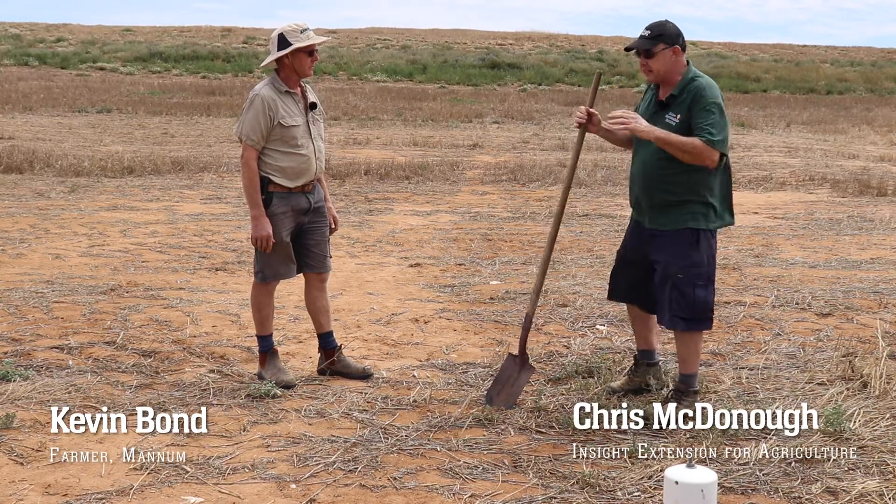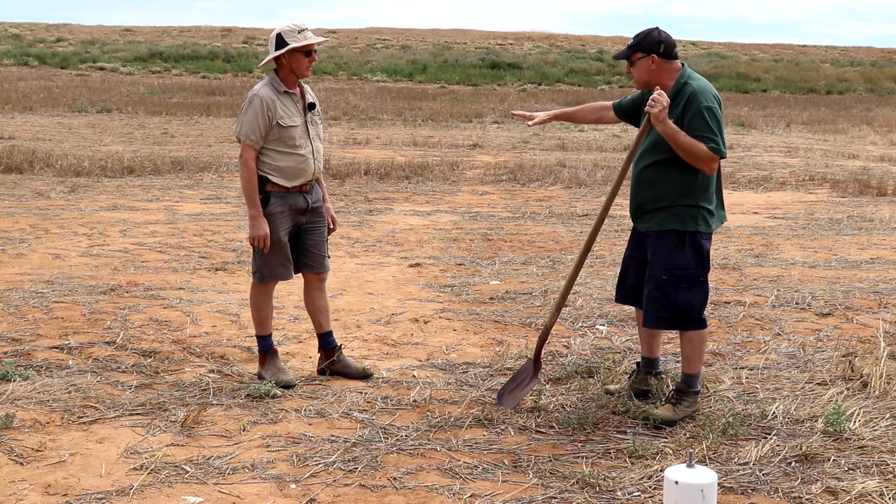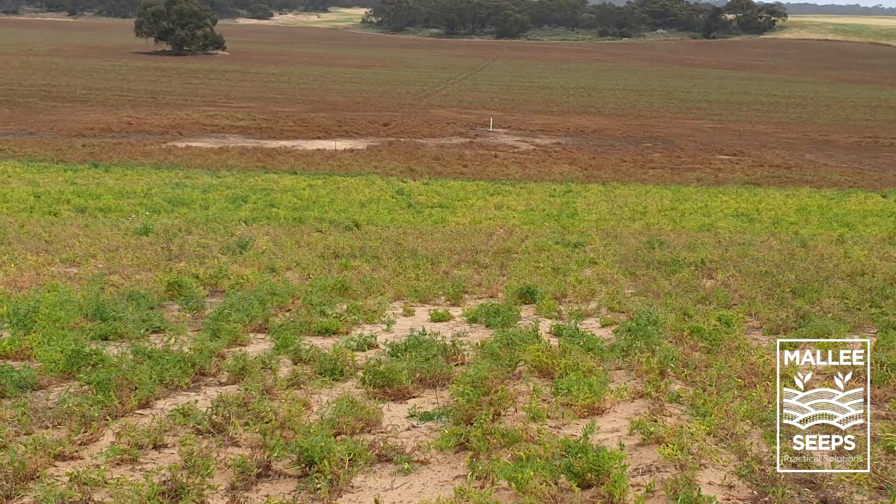So here we're at a demonstration site. This is a scald area that went out - after about 2016 this really started to wet up and then scald out. There was a big scalded area formed across this patch.